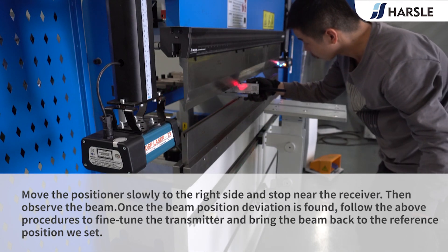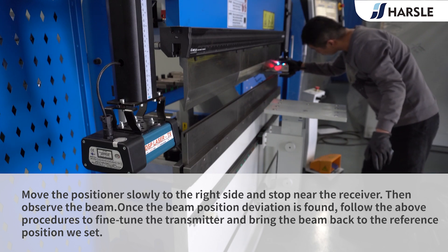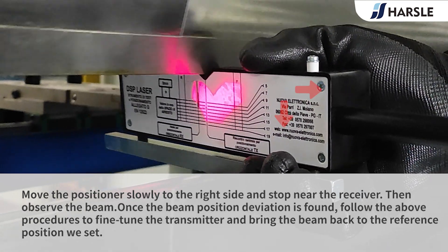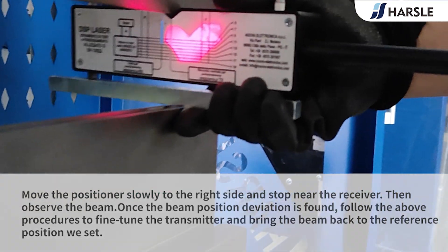Move the positioner slowly to the right side and stop near the receiver, then observe the beam. Once a beam position deviation is found, follow the above procedures to fine-tune the transmitter and bring the beam back to the reference position we set.